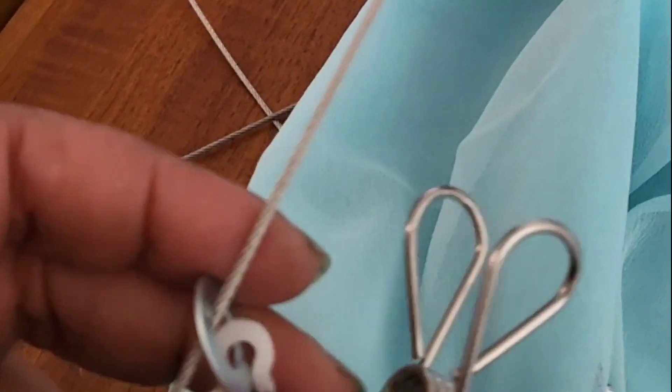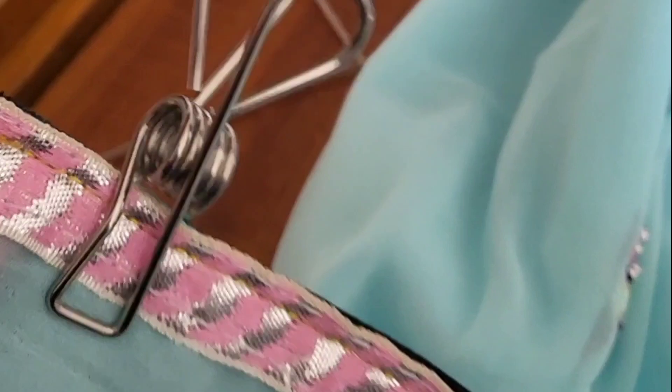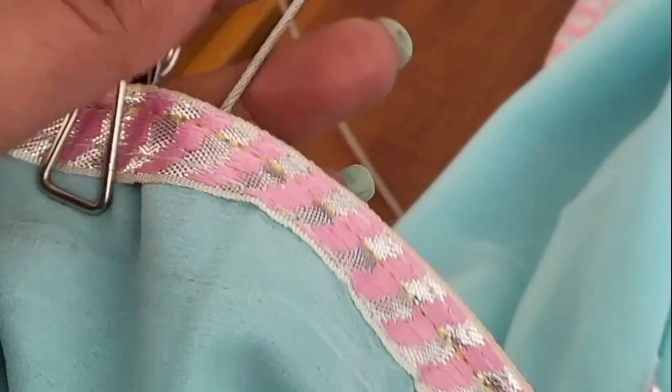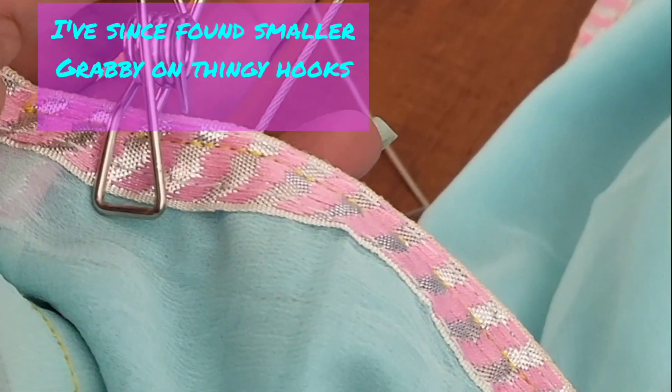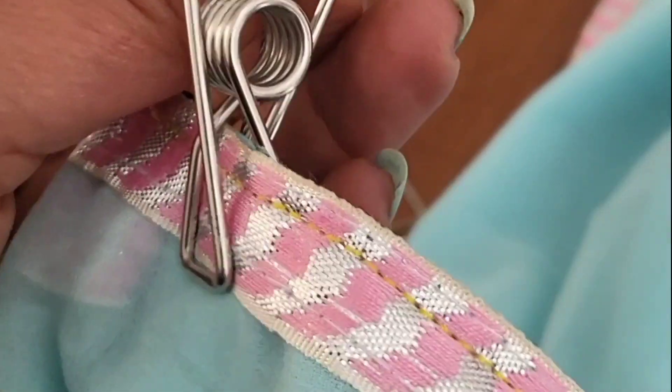I've got two methods of hanging them up: either hooking one of those curtain hooks onto there, putting the washer through and into the wire, or I've got these hooks — I don't need a heading tape at the back of the curtain, I just click that on and feed the wire through the top end.